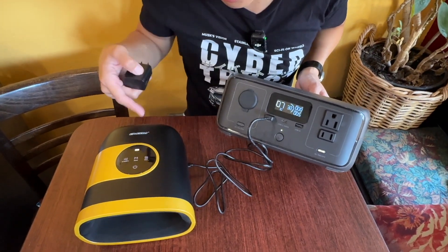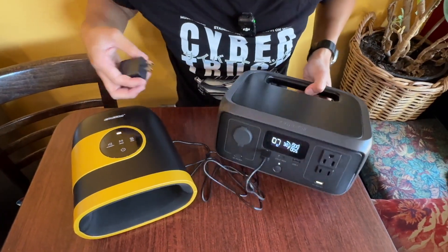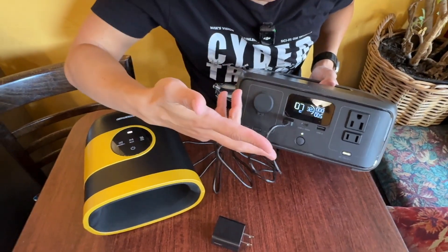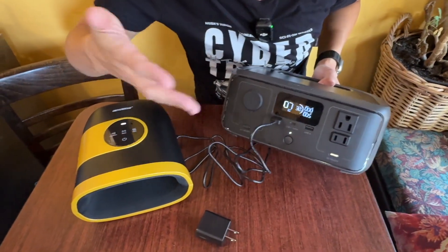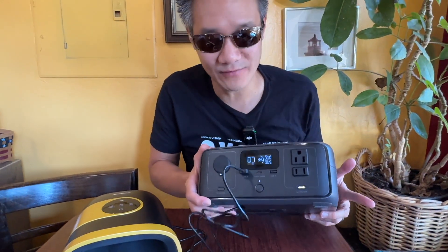We are using this to charge our Syncom hand massager — you can see it right there. And it can charge other things too: not only a hand massager, it can charge your phone, your tablet, even your laptop, your drone, your digital camera. It's a perfect unit for camping or hiking, to have a power source with you wherever you are.